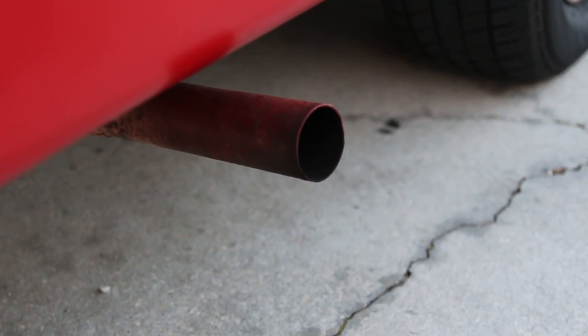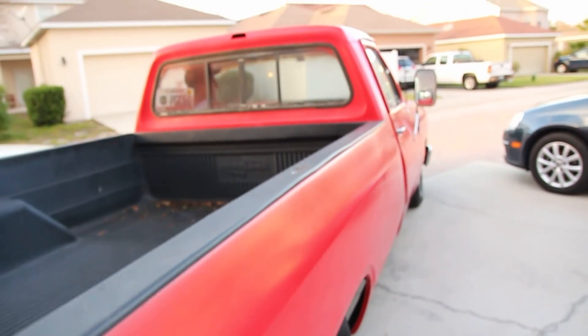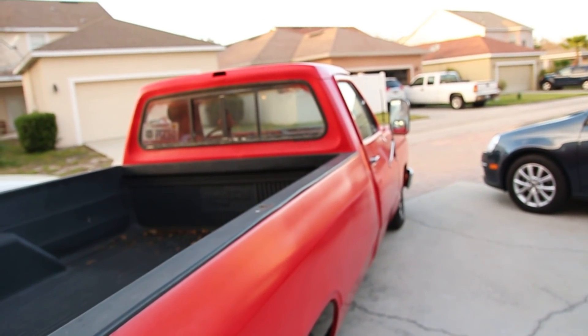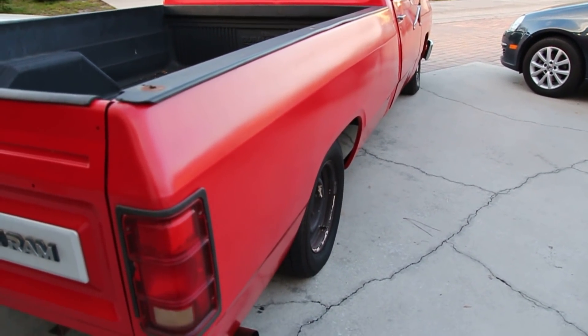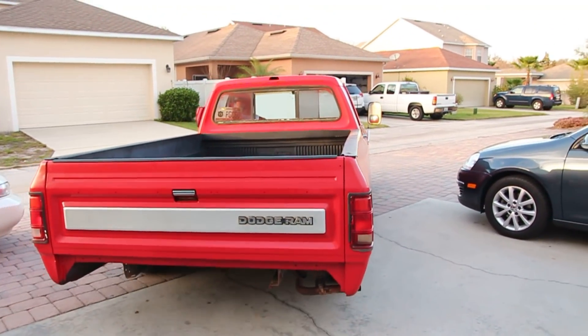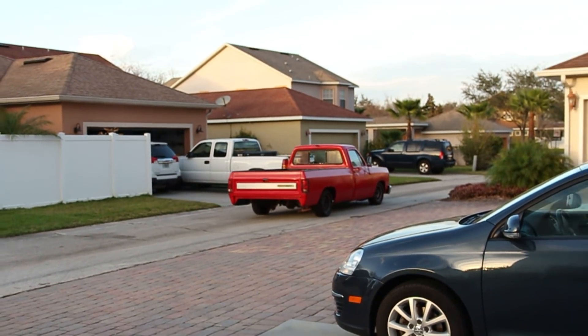First cold start in the Dodge — thought I'd get smoked out and die. Yeah, that was not exciting at all. Not even a little bit. Oh, you got a back window — fancy! Alright, it needs an exhaust, but still pretty cool.